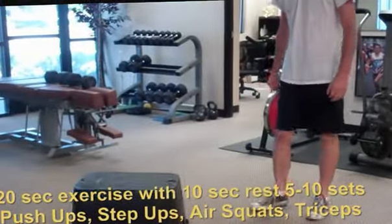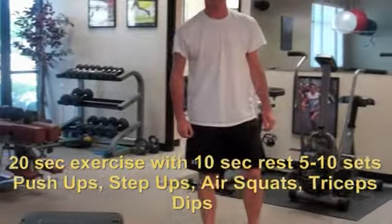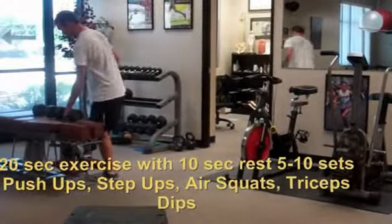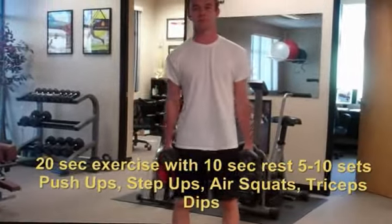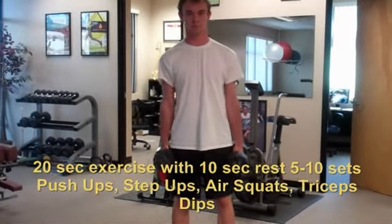Now Jordan, let's demonstrate the air squat. So you could either do an air squat, but I'd like you to grab a weight. We're going to do the same 20 seconds on, 10 seconds rest. But if you can, grab a weight — they don't have to be barbells. It could be a gallon of milk, a chair, anything. Just grab a weight and go 20 seconds squat.